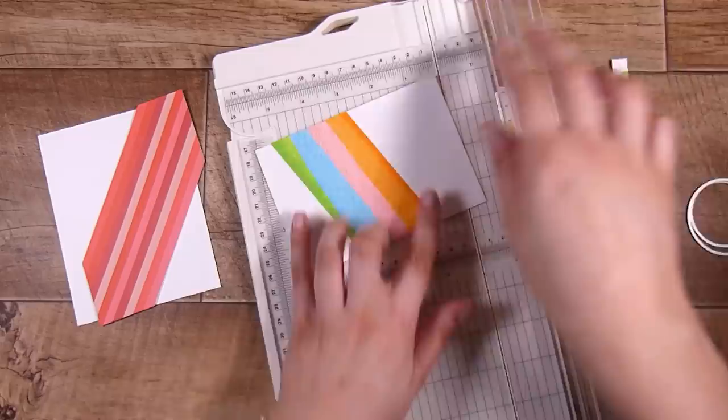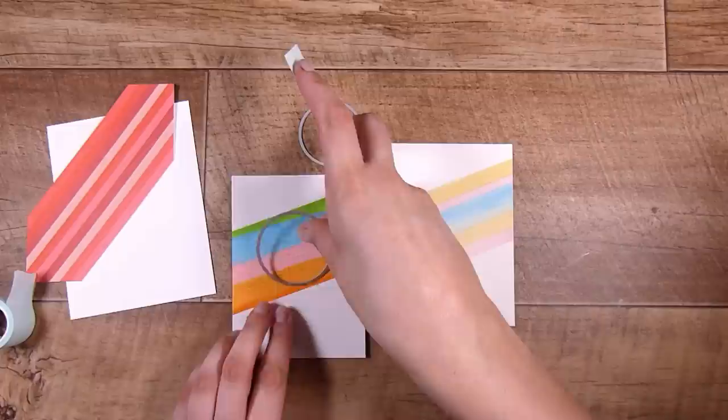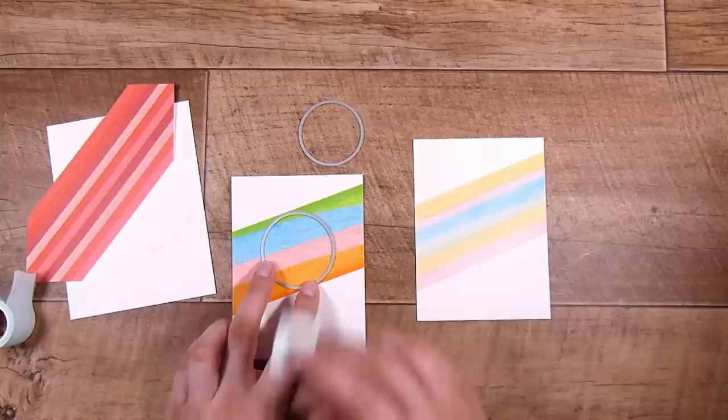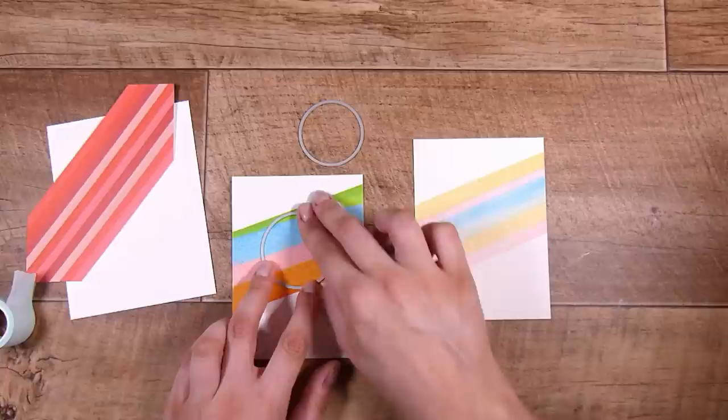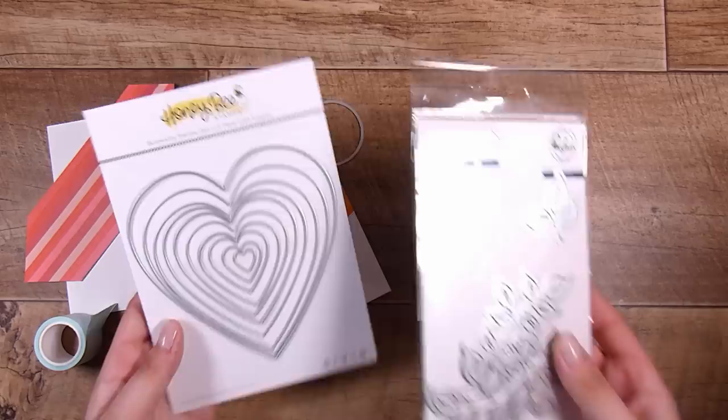I've picked out some circle dies — these are the infinity circle dies from Hero Arts. Layering dies are a great investment; stacking die sets of main shapes like circles, hearts, rectangles, and squares are always going to be extremely handy in card making. I chose a couple of different size circles because I eyeballed all of my stripes, meaning they're all different widths. I just want to use whichever circle fits almost at the full width of each stripe but not quite.